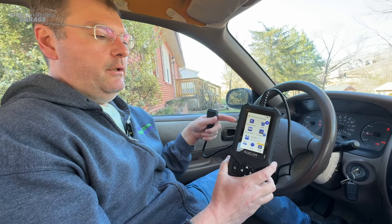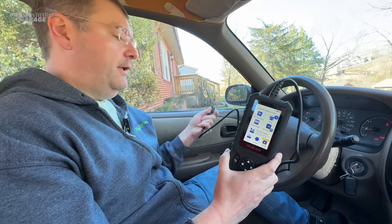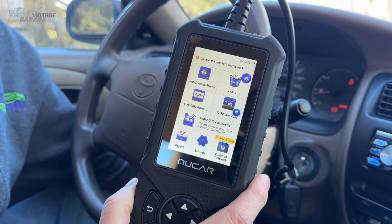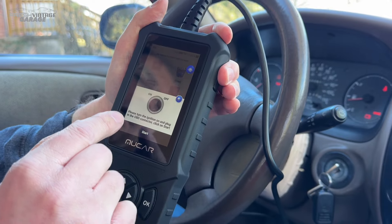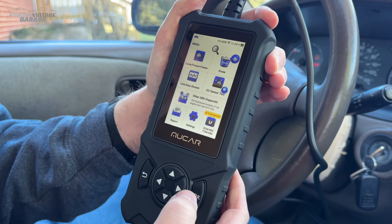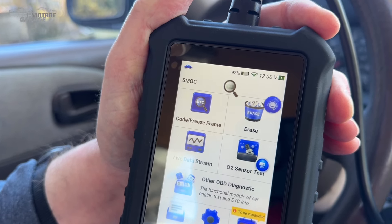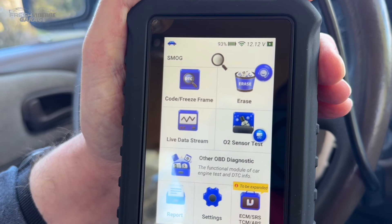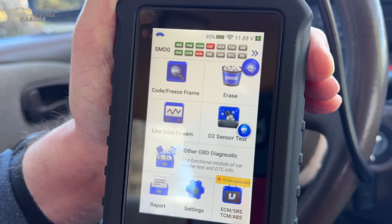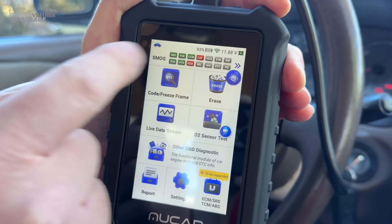So we are in our '97 Corolla. Normally we would have this plugged in to start, but we found something interesting I've not seen on any other scan tool before. I'm plugging into the OBD2 port now — the ignition on the car is on. I'll click on start, and it's actually reading the car right here and providing an overall breakdown of the vehicle. We'll give it a second to show.